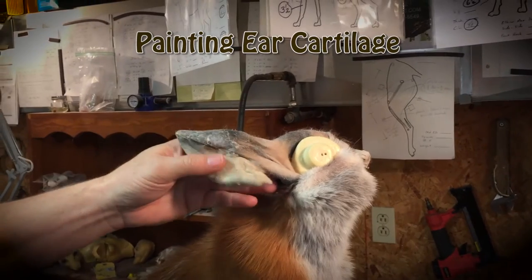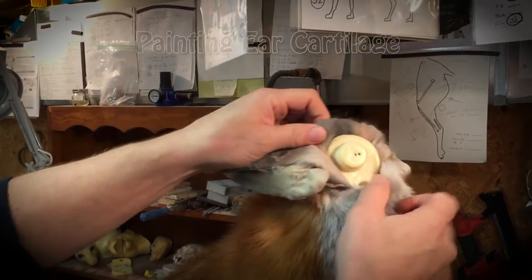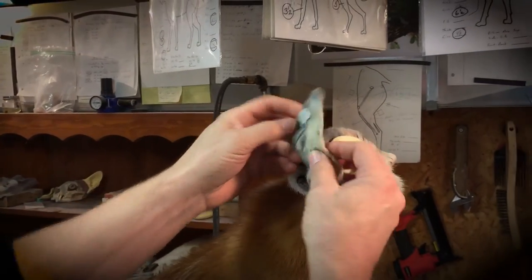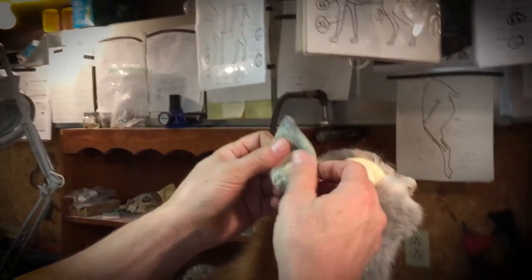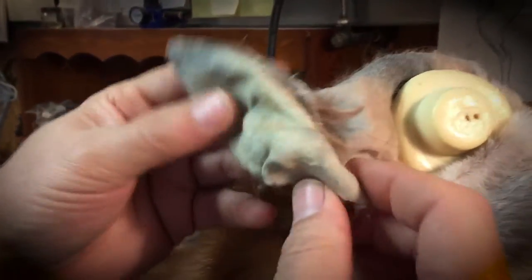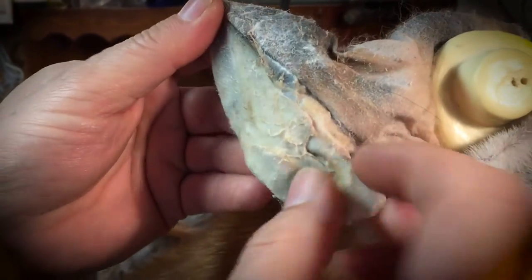Brian Hendricks working on this red fox, getting these ears ready. We're gonna put the ear liners in. I've got them dried out now the way I want with the blow dryer — it's fairly dry, most of the moisture is out of those ears.